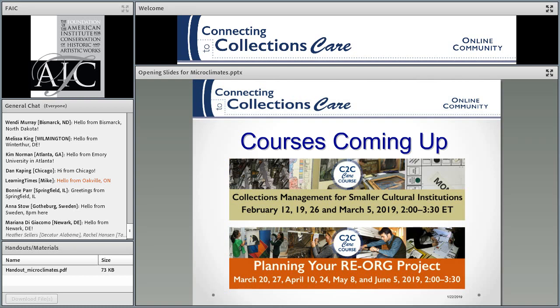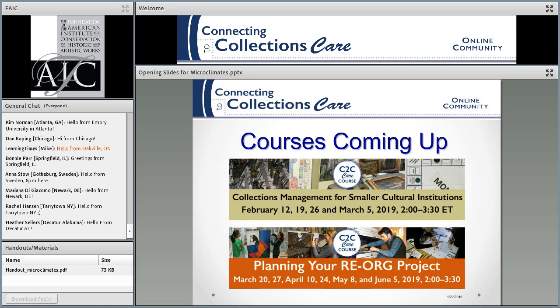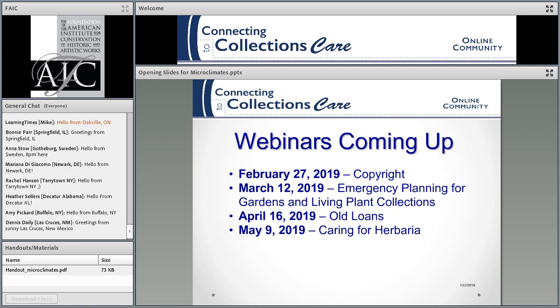We have two courses coming up in February: one on collections management with John Simmons. In March through June, we have the first RE-ORG project course being offered in the US, so take advantage of those. Registration is open for both right now. The upcoming webinars include one in February on copyright, one in March on emergency planning for gardens and living plant collections, one on old loans in April, and one on caring for herbaria. Check the website — as soon as I have everything, I post it.